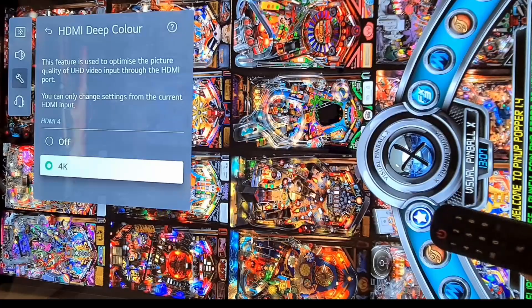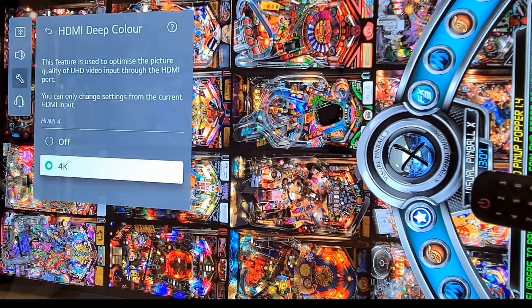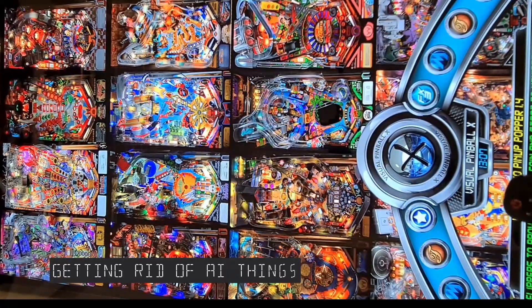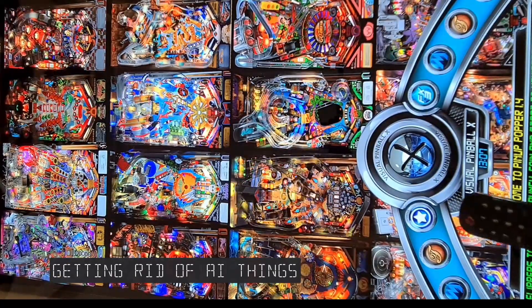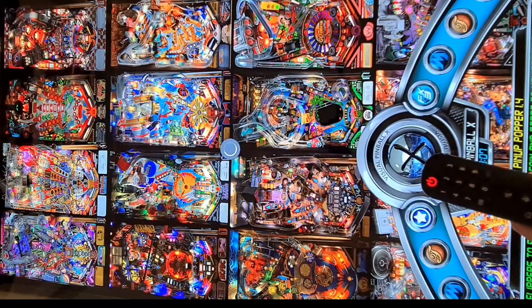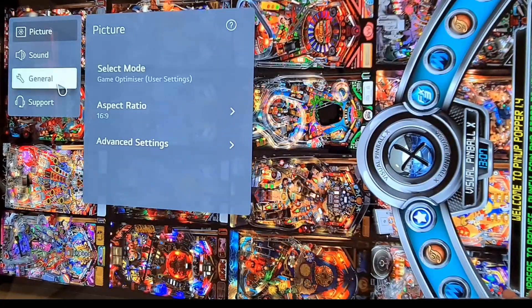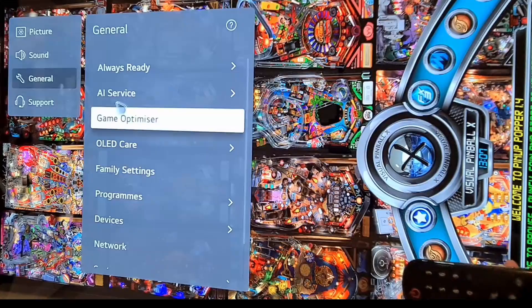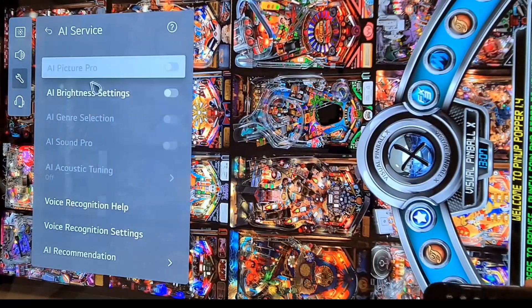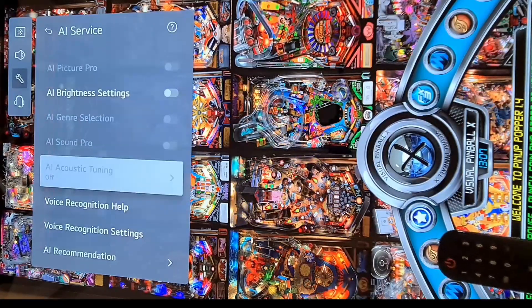For PC usage, we need to disable all the AI features this screen has. Go to General, then AI Service, and turn off the AI brightness settings.